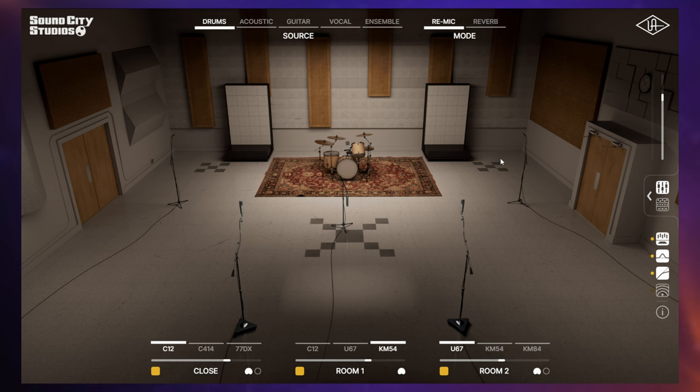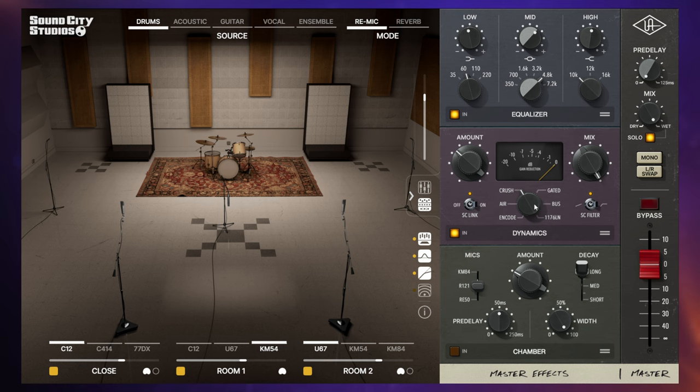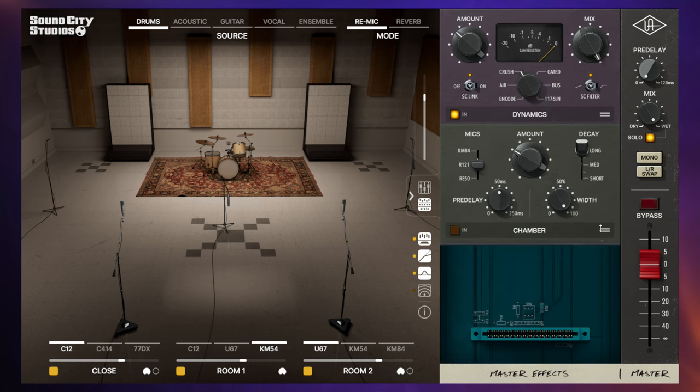You can also change the gear that all of this goes through. If we open this panel, we've got our basic mixer where we can blend the different microphones together. We can also change things like distance from within the mixer. There are high and low pass filters, phase reverse, and that kind of stuff for a basic mix. Then we can go through some outboard gear — there's a choice of equalizer, some dynamics processing, and also a chamber or reverb effect. You can change the order of this outboard gear as well.